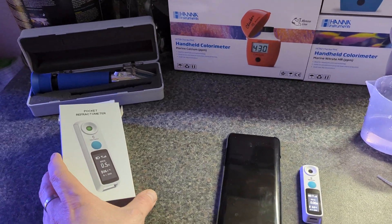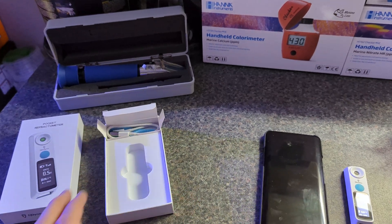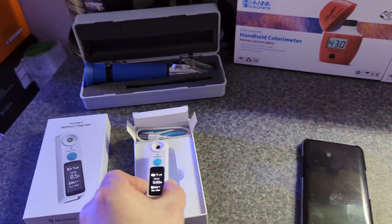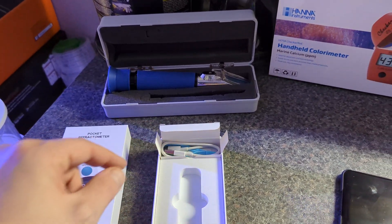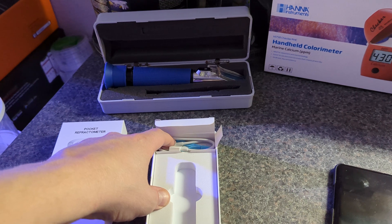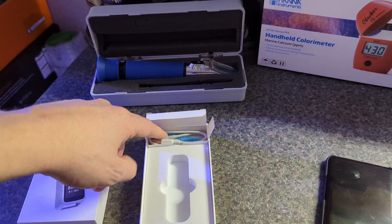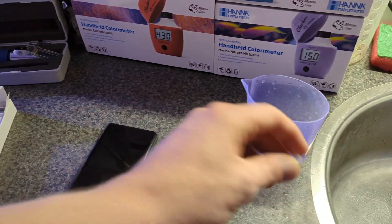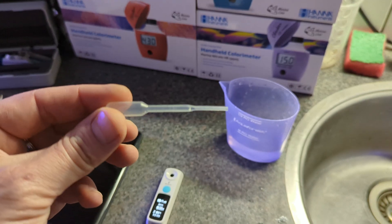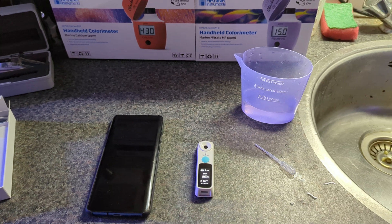When you get the box, it's packaged in a nice white box. Inside you will find the refractometer itself, together with a charging cable which is USB-C — very useful since most modern devices use USB-C. There's also a strap and two droppers or pipettes that you will use to do the water measurements.